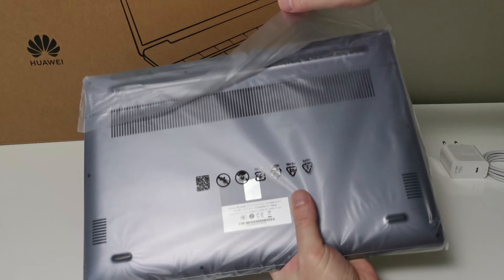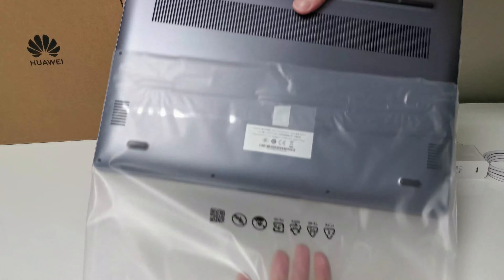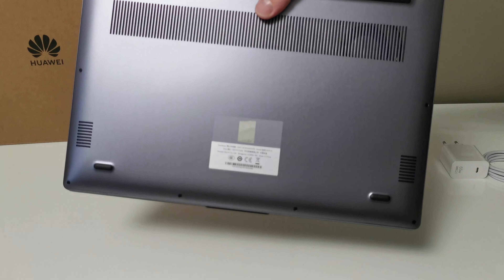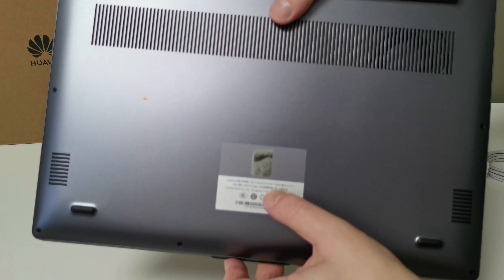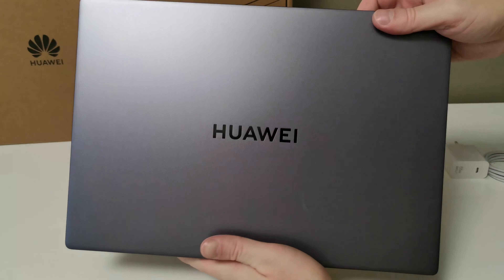I removed the sponge and took it out of the foil. It looks very, very nice — the case is all aluminum. We open it to see the keyboard; it is a full keyboard. It cannot be opened with one hand. Now I will see if it starts or not.